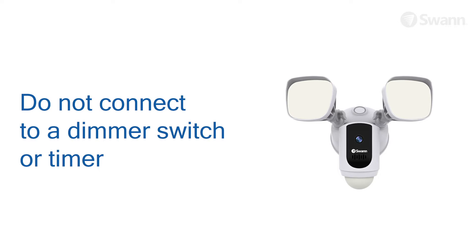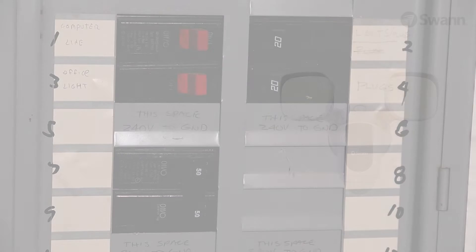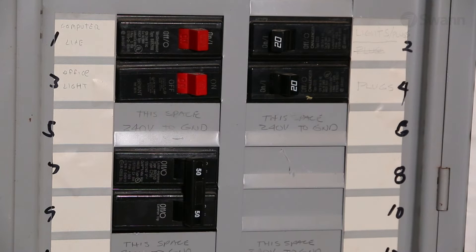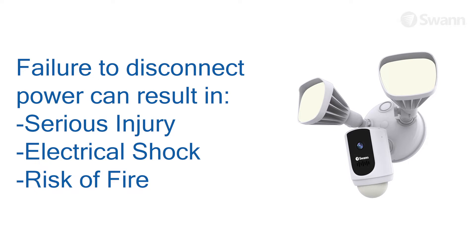Do not connect to a dimmer switch or a timer. Do not rely on the wall switch alone to turn off the power. Always turn off electricity at the main circuit breaker or fuse box before installation. Failing to do so could result in serious injury, electrical shock, and/or risk of fire.